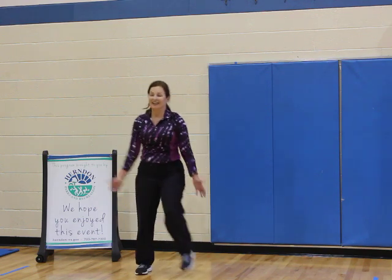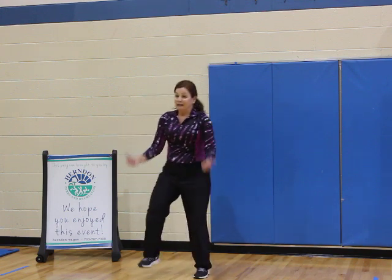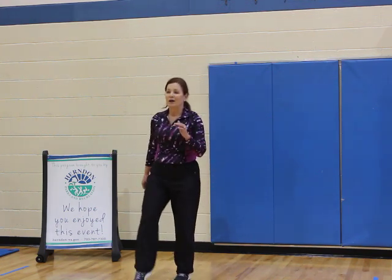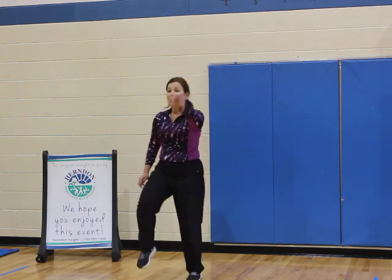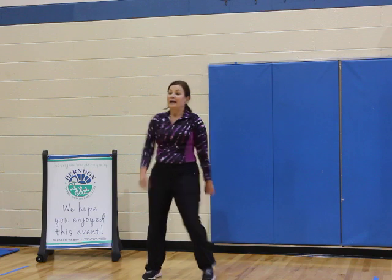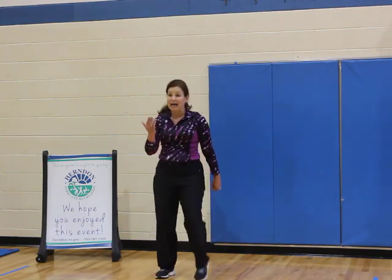We're going to move on you guys. Four, perfect, one. Let's add — toe tap, toe, toe, toe. Four more, four, three. Just march, and march. Can you half time or slow down your march?